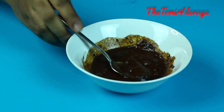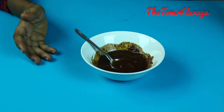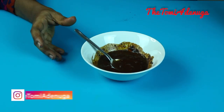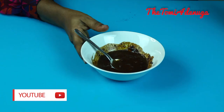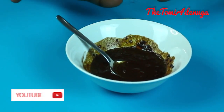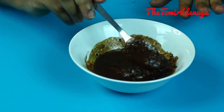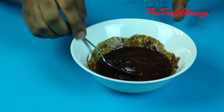Why baking soda and why coffee? Baking soda intensifies the compounds of the coffee and it breaks down the hair follicles from the roots. So this is not just you applying it and the hair goes away — it will break down the hair from the roots and addresses it from that source. By doing this consistently, you will see results.